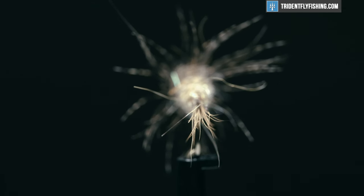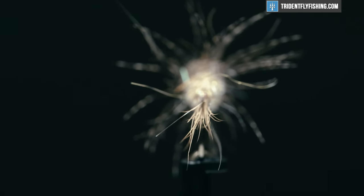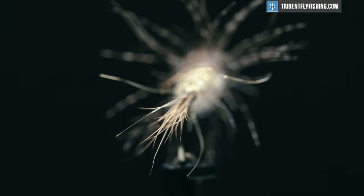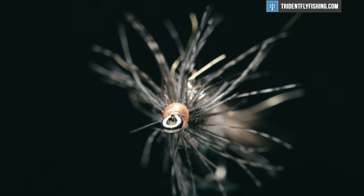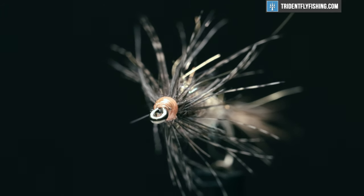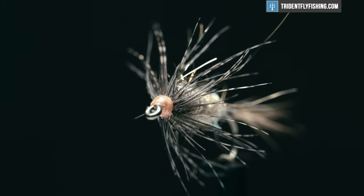Dave Whitlock developed this fly back in the late 1960s and considers it one of his best nymph patterns. It's a big-bodied nymph and Dave uses a blend of red fox fur and synthetic sparkle material for the dubbing, giving a unique reddish-brown appearance. This fly is typically tied in sizes 10 through 18.